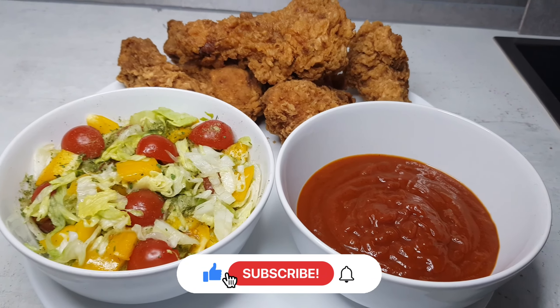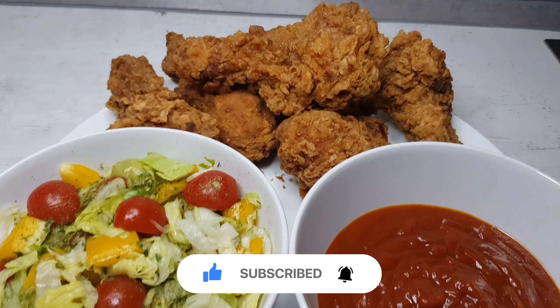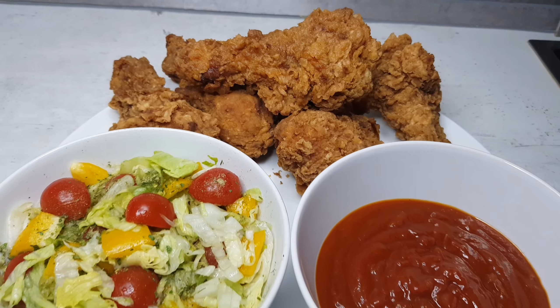Hello and welcome back to Mama Joe's channel. If you're new, thank you for stopping by and don't forget to subscribe to see more delicious recipes. Today I'll be showing you how I fry my chicken, so follow me to the kitchen.